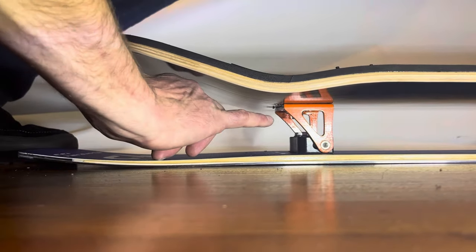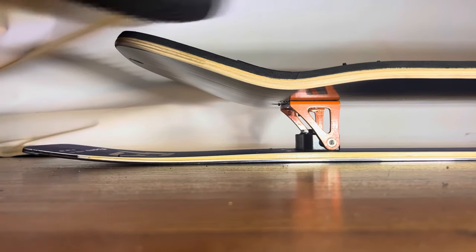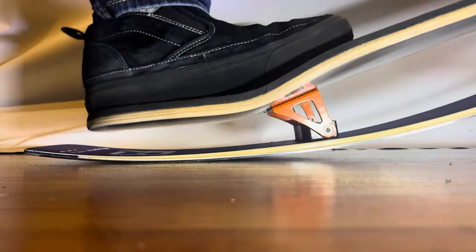So this is the bolts at about that shaka distance we talked about — nice big flex in the tail.